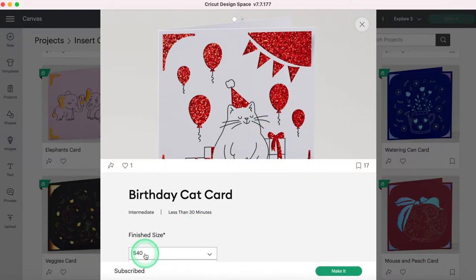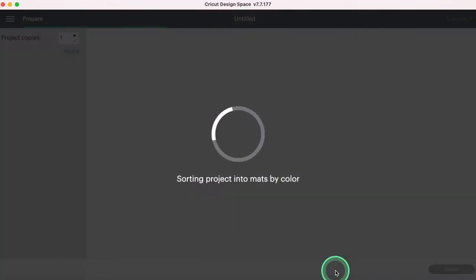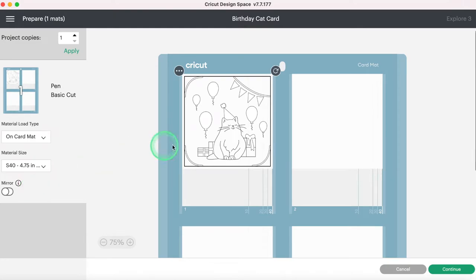It says size Square 40 — there's just the one size right now. If you drop down and have the rectangle, there are a variety of sizes. If I select Make It, you can see it takes me straight to that mat screen because I have an insert card project selected. It assumes, rightfully, that I'll be using the insert card mat. You can change it here — if you're not using the card mat you can select without a mat or on mat — but we are staying on the card mat. Our material size is the S40, so make sure you change that because it didn't default even though this project was an S40.